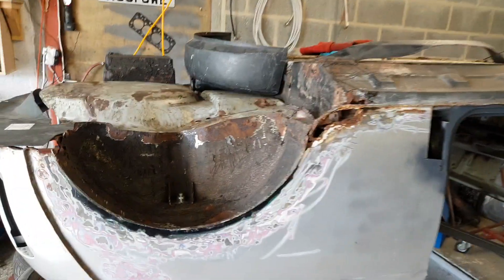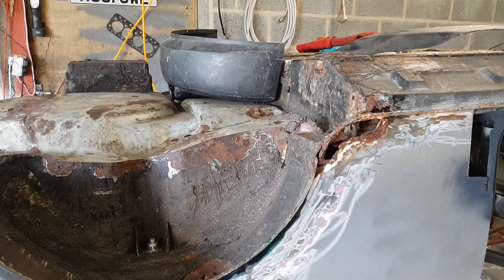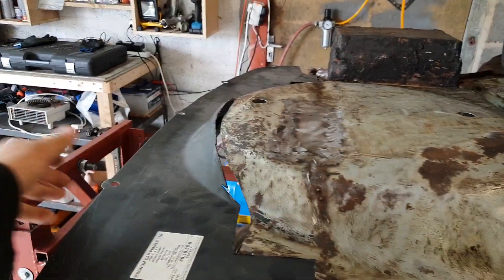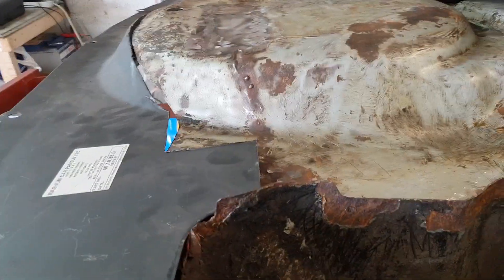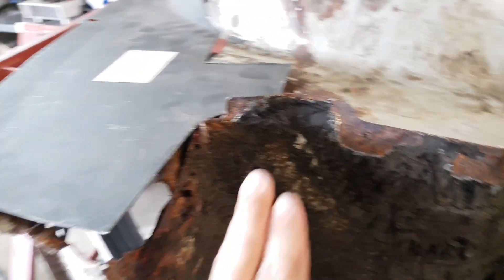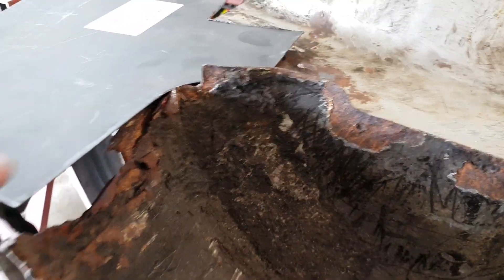Hi there guys, just wanting a quick bit of advice. I'm in a bit of a sticky situation. I'm doing the boot floor at the moment and the Magnum panels just don't really line up with the existing stuff very well — namely these rear arches here — and the thing is I've got nothing to really line it up to.